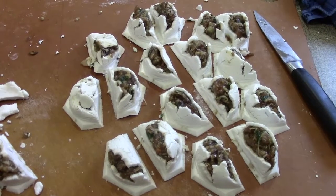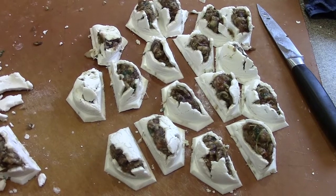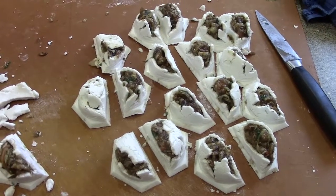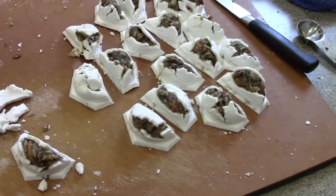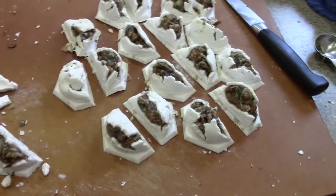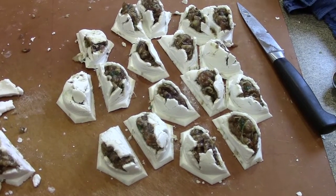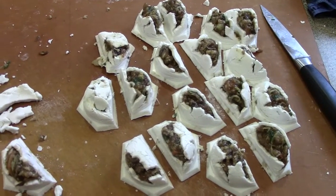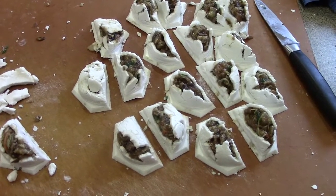I've seen a couple of blog posts using this dough with the crimp-style dumpling press and they appear to have been very successful. However, this dough just isn't pliable enough for the Hunky Bills pierogi cutters that I have, so I'm going to have to give this another try using those types of presses instead.